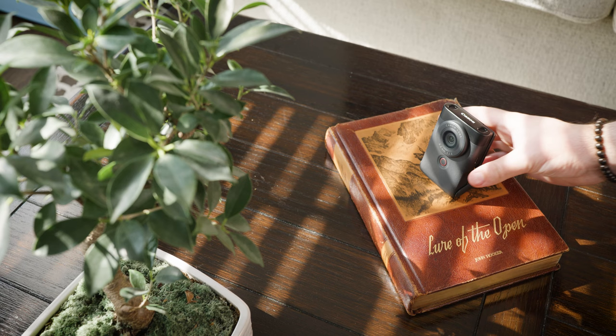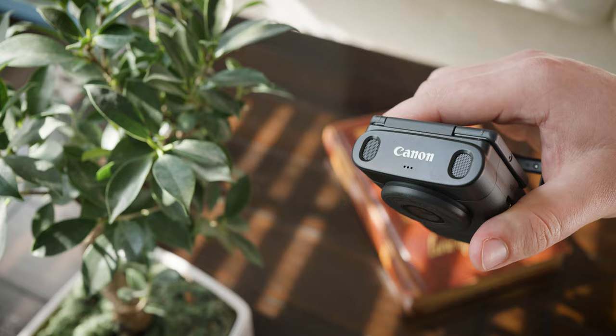One of the cool things about the V10 is that it has two microphone pickups on the top, and when you're vlogging with it, it actually sounds pretty good out of the gate. However, if these mics aren't good enough for you, you actually do get a microphone jack, which I was very surprised to see on this camera. You could plug in something like a lavalier or a boom mic to get even better audio.